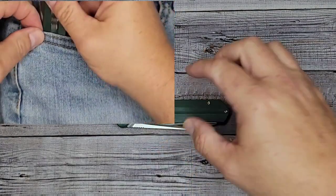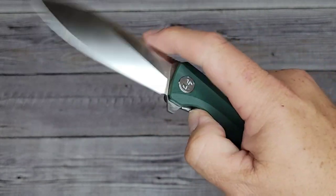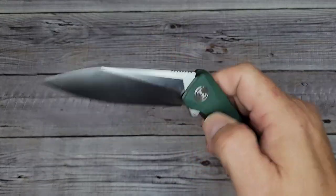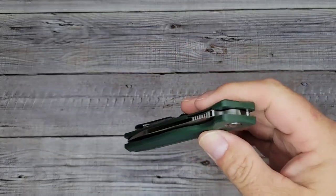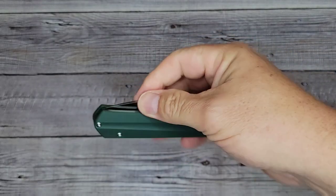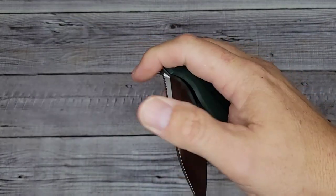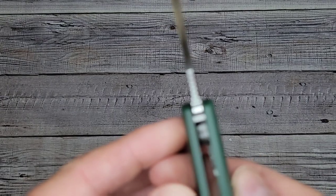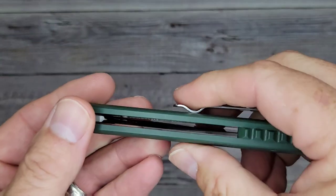I'll put a video in the corner of it going in and out of jeans. I can't say I have any complaints about the action — holy cow, that is smooth. Deployment looks like you have one primary way — the flipper — unless you pull the blade from the top for fine cutting. I'm impressed. It does have ball bearings — I can see them: yes, those are caged ball bearings with a set liner lock. This is looking pretty good.